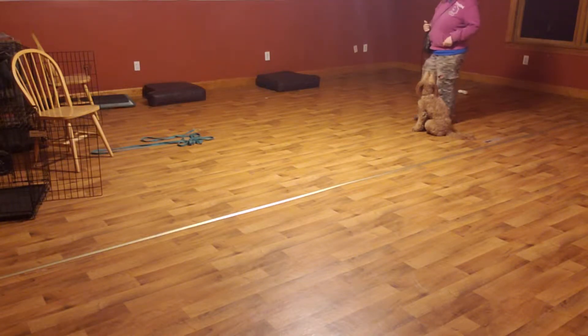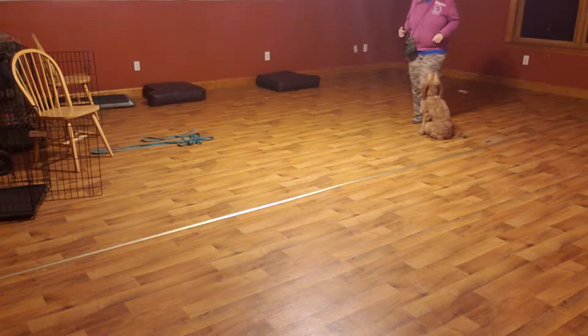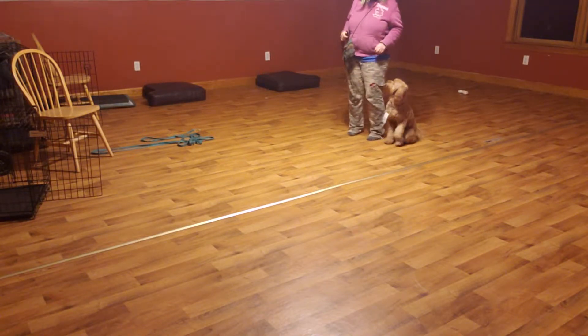I'm not going to spend the rest of my life during Bailey's training session hunched over getting treats. This is just a teaching position — it's temporary.